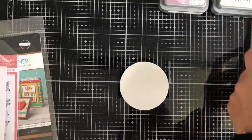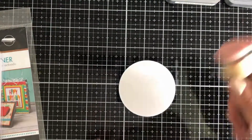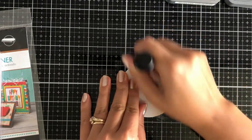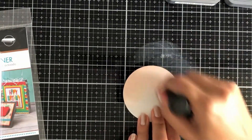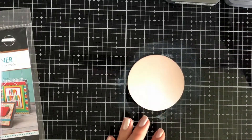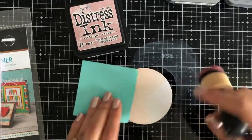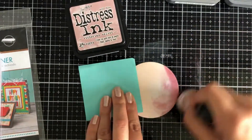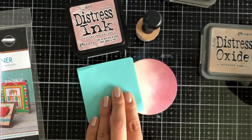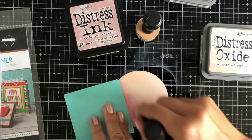I'm mixing between distress oxide inks as well as distress inks. Here's the circle die cut and I've got my ink blending tool. I will be starting with the lightest ink first. My biggest tip when working with distress oxide and distress inks is make sure that you clean your surface and don't use the same ink blending tool because you don't want to mix the two ink pads up. To protect my surface I've used a post-it note so I'm not putting fingerprints on it.